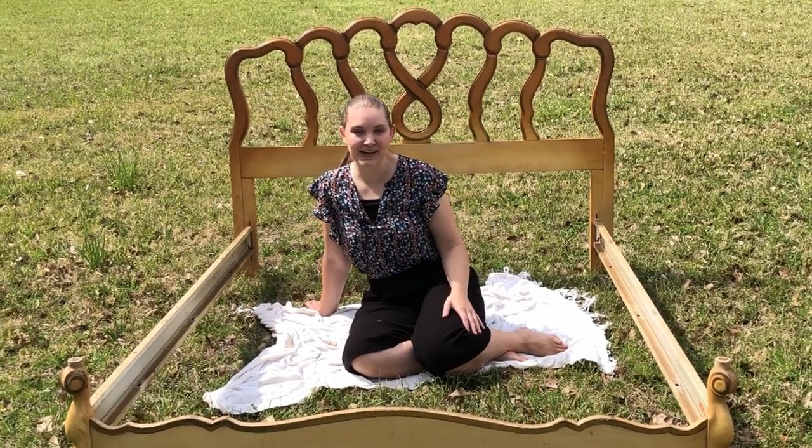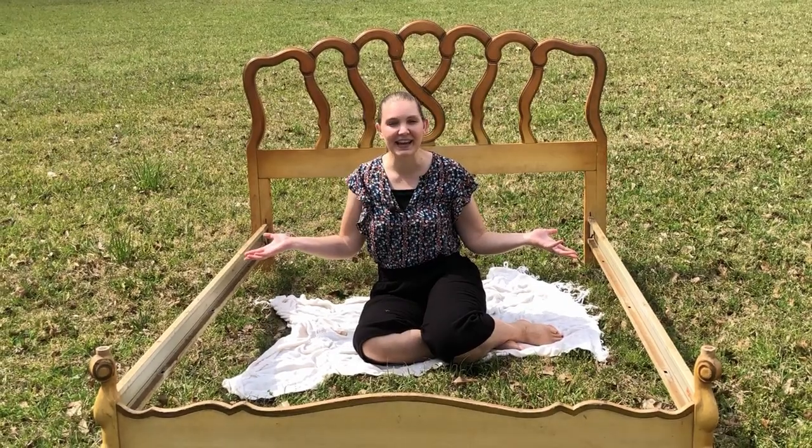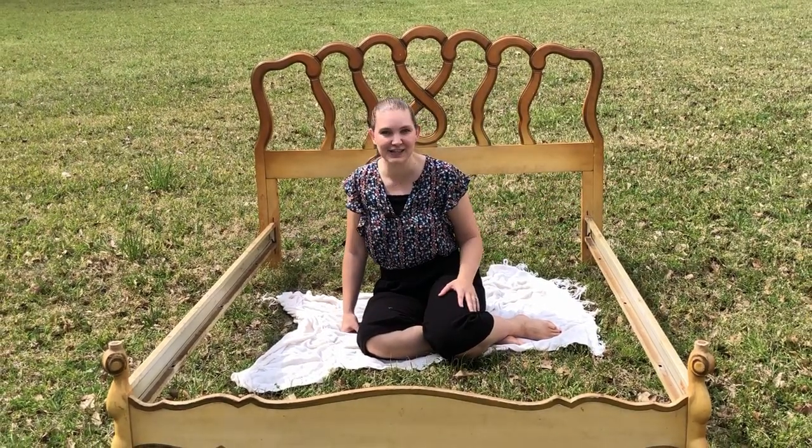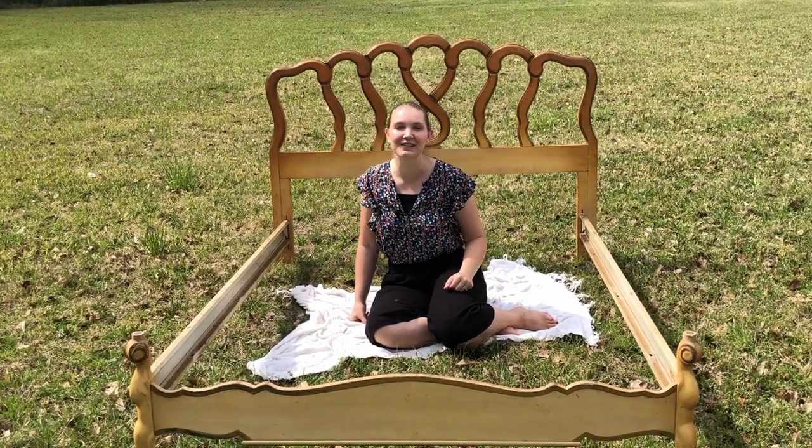Hey everybody! Welcome or welcome back to our Furniture Flipping Adventure. My name is Sarah. Today we are taking part in the Spring Fling collaboration. Very welcome to you if this is your first time to our channel and you found us through the collaboration.